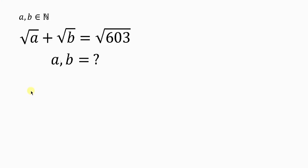Welcome back to my YouTube channel. Look at this nice and beautiful question on the board that we're going to be solving. The question says: for natural numbers A and B, find the value of A and B such that the square root of A plus the square root of B is equal to the square root of 603.